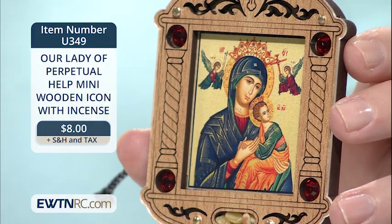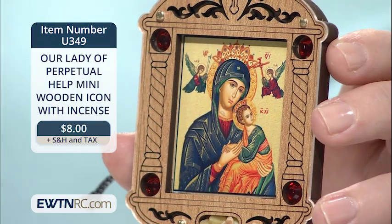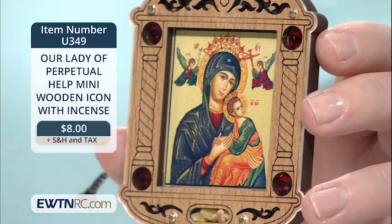Mini shrines are perfect for home, office, even your car. You could even hang it on the Christmas tree as an ornament.